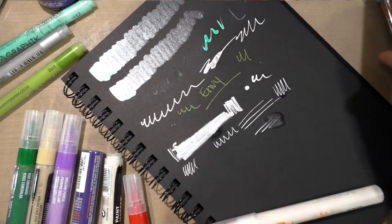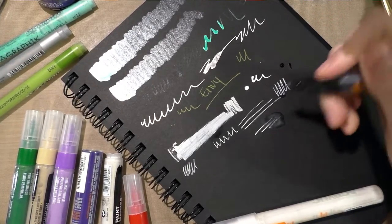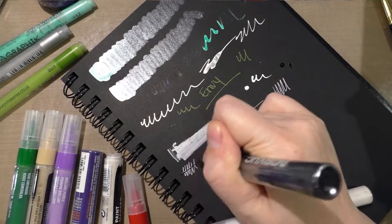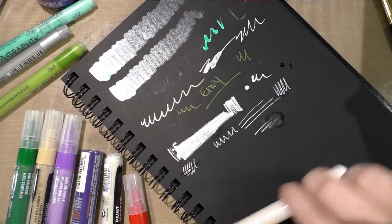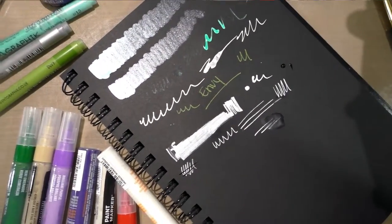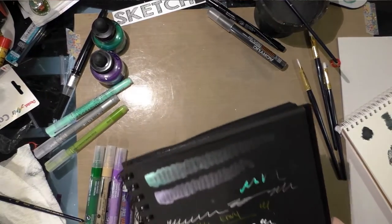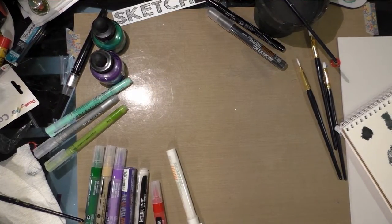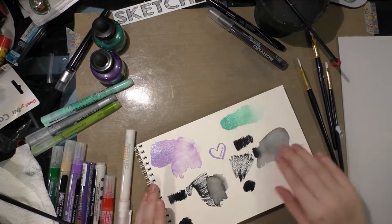Because it is acrylic, you can activate it with water as long as it's wet, but once it dries it's not going anywhere. Let's get the black marker primed as well, although it's not going to show up on this dark surface. We'll move this to the side and return to the watercolor paper.